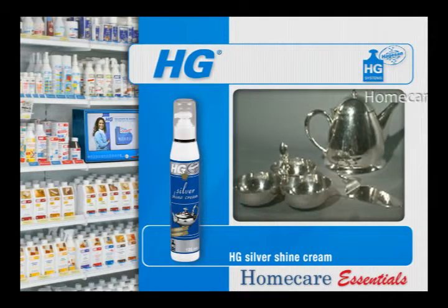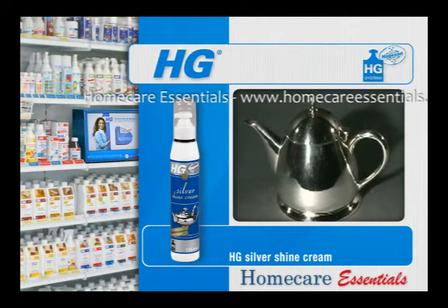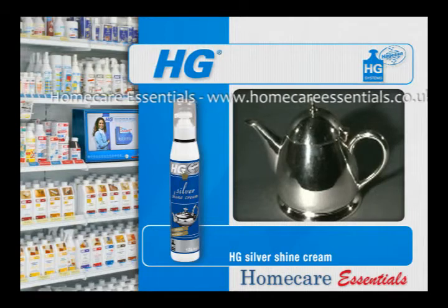HG Silver Shine Cream is an ingenious modern silver polishing product. Polishing is not really necessary due to specially selected polishing agents which already remove any deposits upon application. HG Silver Shine Cream does not scratch and is therefore safe to use on all antique silver objects.